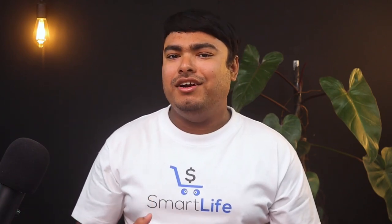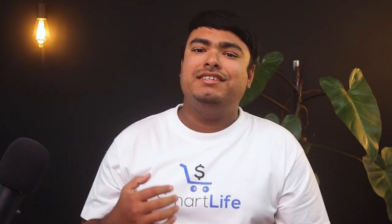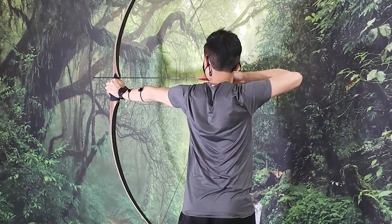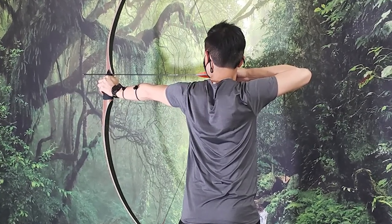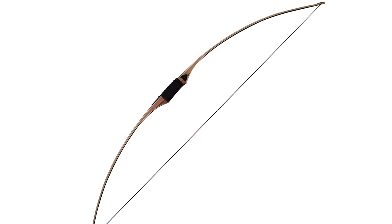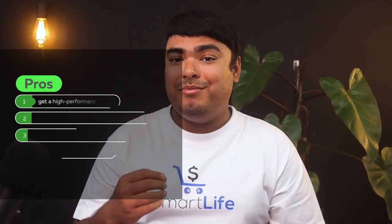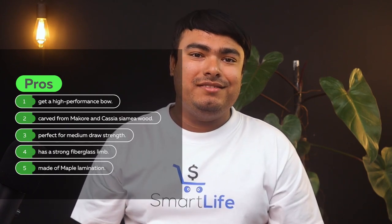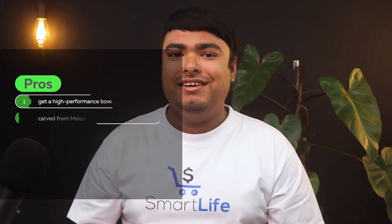The thrills of instinctive shooting and getting accustomed to the archer's paradox are effortless with this new 68-inch longbow from Southland Archery. At 68 inches, you can rest assured that you will get a high-performance bow as well as a smooth shooter. This bow is carved from Makar and Kasia Siame wood, which are perfect for medium draw strength, giving your bow the needed stability and less hand shock. Pros: high-performance bow carved from Makar and Kasia Siame wood, perfect for medium draw strength, has a strong fiberglass limb made of maple lamination.